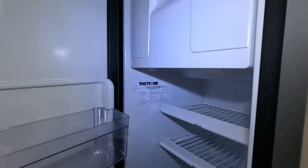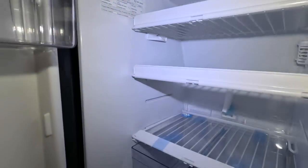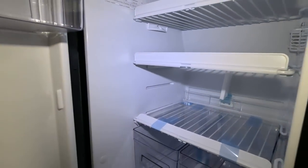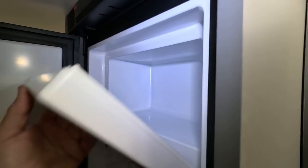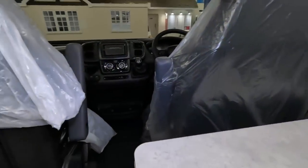Thetford fridge — that's interesting, I think it's a compressor fridge by the looks of it because it goes a long way back. You always get a bit more depth with compressor fridges. Not a bad little freezer box in there either. More cupboards and drawers all the way down. Seats look reasonably comfortable, probably not that wide — let's have a sit in them.